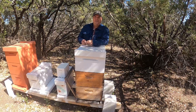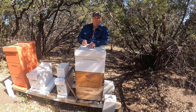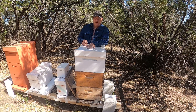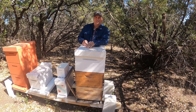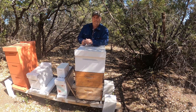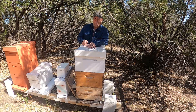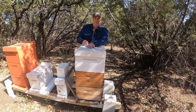Hey y'all, it's the Texas Beekeeper here. Today we're going to go into our C.C. Miller hive to see what kind of queen cells we have. This was the queenless hive that we split off from the strongest hive in the apiary — the one we want all of our queen cells to be made from. So I'm going to go in, see what we've got, see how many splits we can make, and we'll go from there.